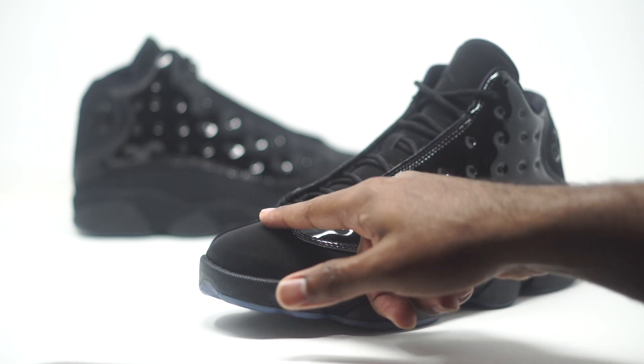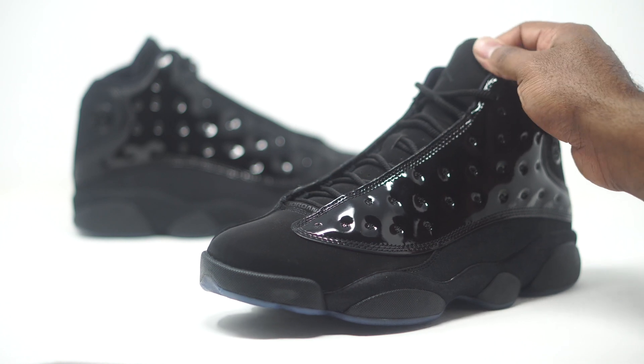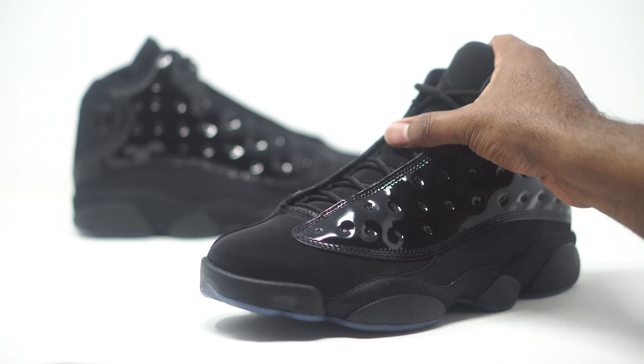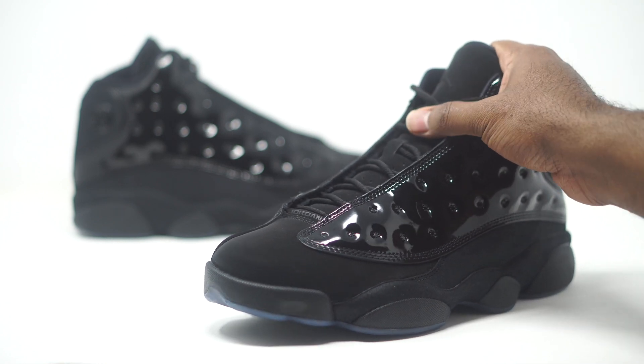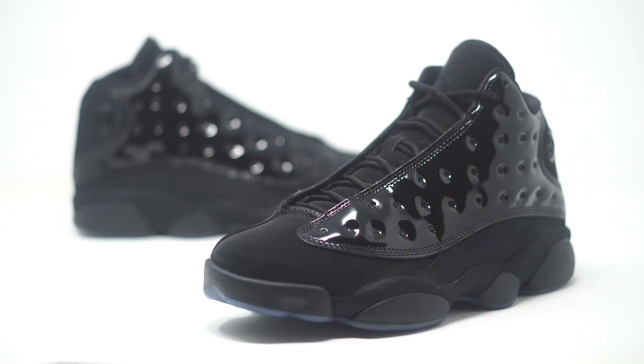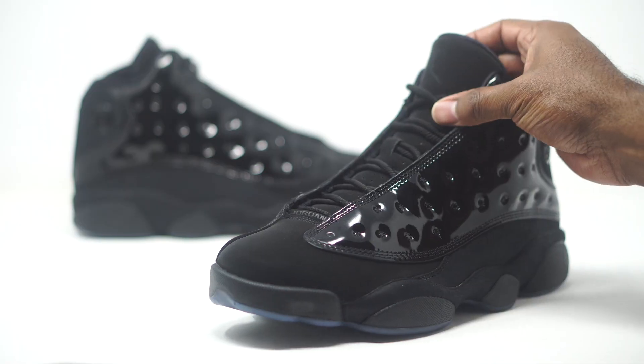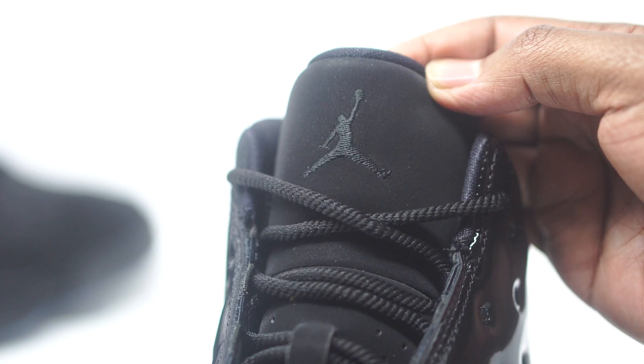Let's take a look at the tongue — that comes in suede as well. They kind of go back and forth with the materials, but this is really nice and soft to the touch. We have those rope laces that are signature to the Cap and Gown Jordan 11s — same thing going on here. On the tongue we do have an all-black Jumpman logo right there.